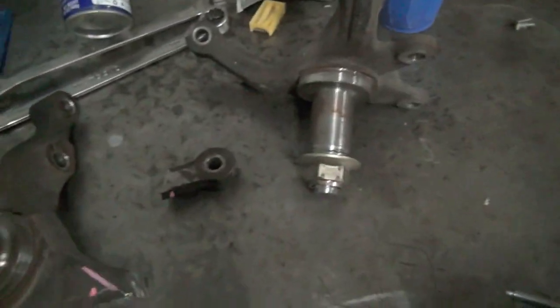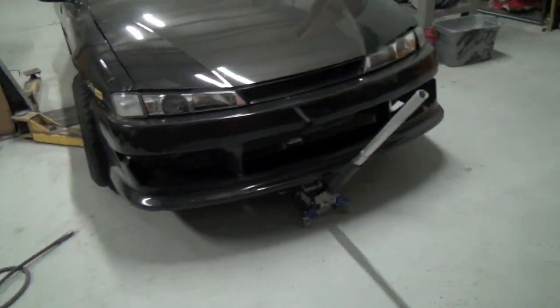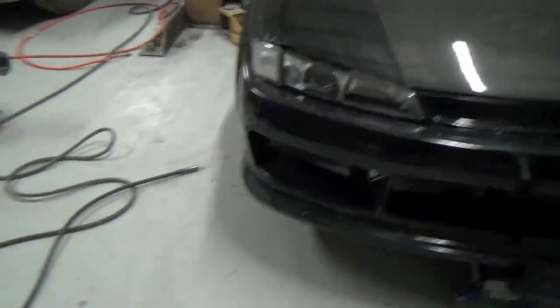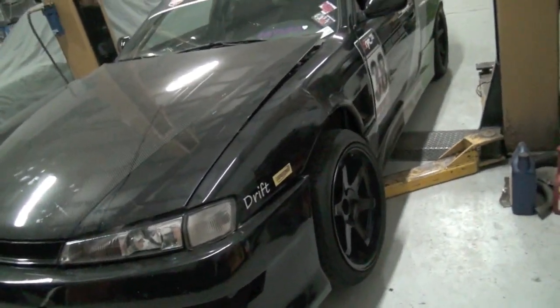Another agenda item: I've got some extra S14 knuckles I'm going to cut and weld to change up the Ackerman. I have a lot of Ackerman on this car right now. When you're drifting, the lead wheel is going one way and the follow wheel goes the other at less angle — because the geometry thinks you're turning, but you're not, you're drifting. I want to get it closer to zero Ackerman where both wheels go the same direction at the same angle.